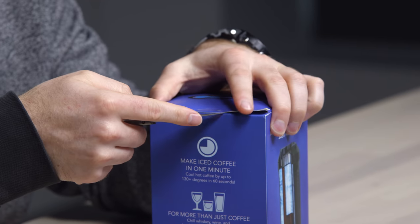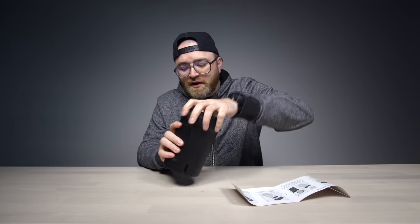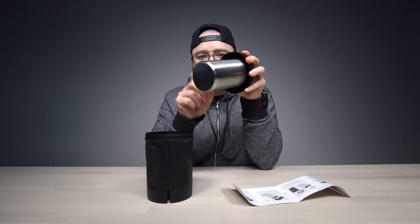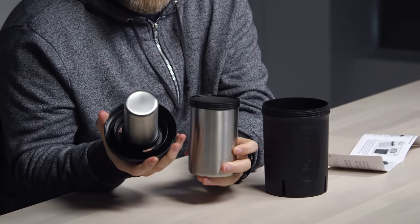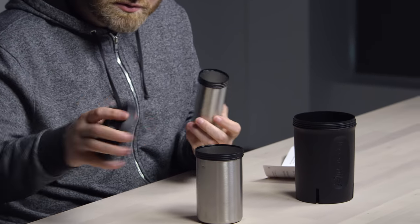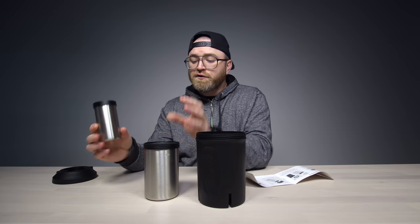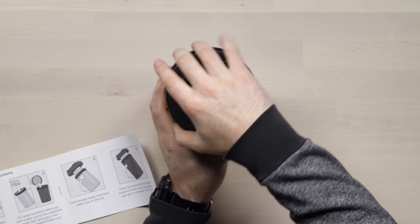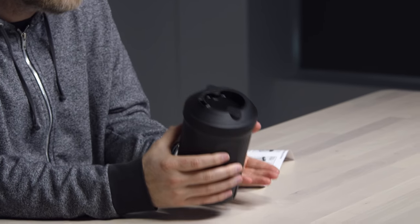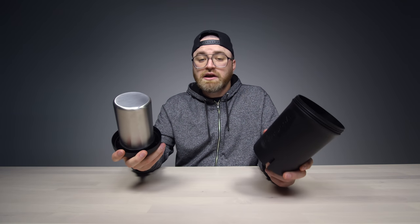Alright, cool. How has this thing not come into my life? You pop the top off like this — and that's the magic. Another chamber. This one comes off too. So step one, you fill this up with water. There's a mark on there. Then you fill up the larger stainless steel cup. The two of them get twisted back on, then go in here, and you freeze the whole package. This device will just live in your freezer. Let's fill this baby up, get it frozen, and see if I can have an iced coffee in one minute.